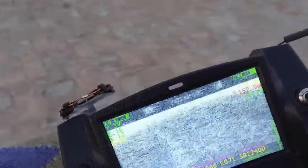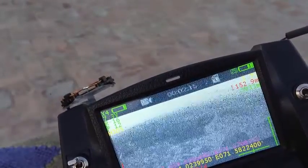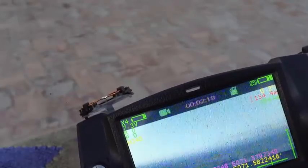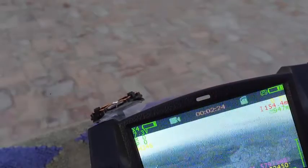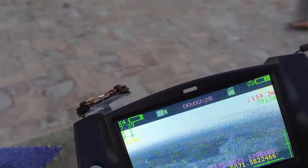I'll turn it around. FPV is not good at 800 meters. Now I'm at 933 meters — yes, 933 — and at 947 meters. FPV is a bit clearer now, but FPV is generally not good above 800 meters.